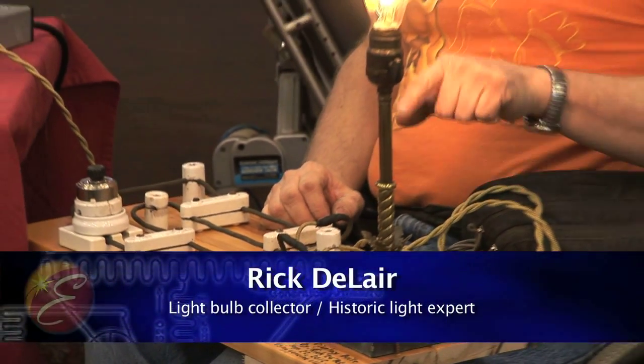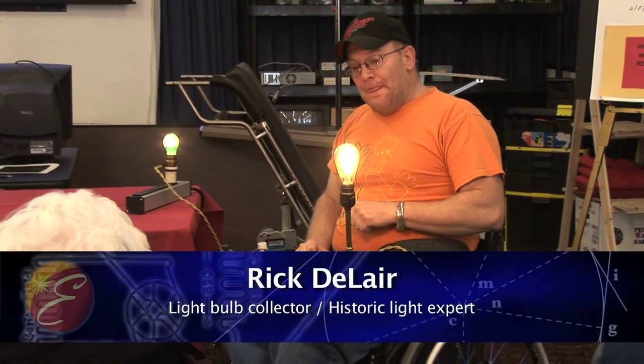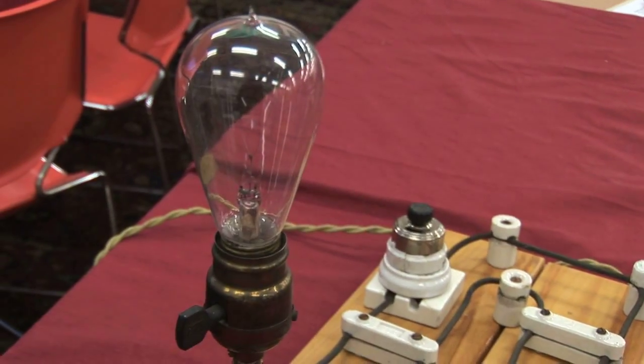The socket it's in is over a hundred years old. It's an Edison patent socket and it dates to about 1896, somewhere around there, and it's got the key switch on it as well.